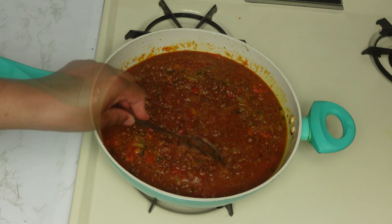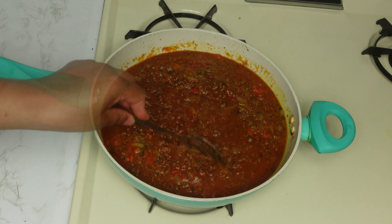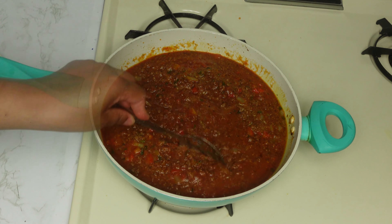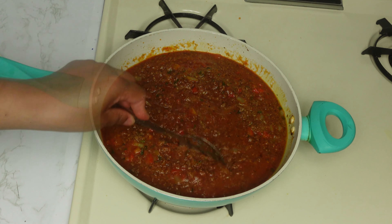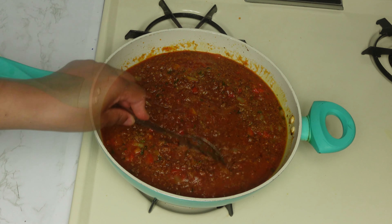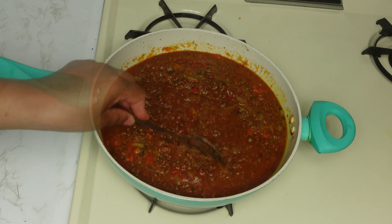Now the sauce is ready, and let's start building our lasagna. This is a very repetitive process — you put the meat, then the lasagna noodles, then cheese, then meat again, then lasagna noodles, then cheese, and you repeat until you get to the top. Only sauce goes on the very top.